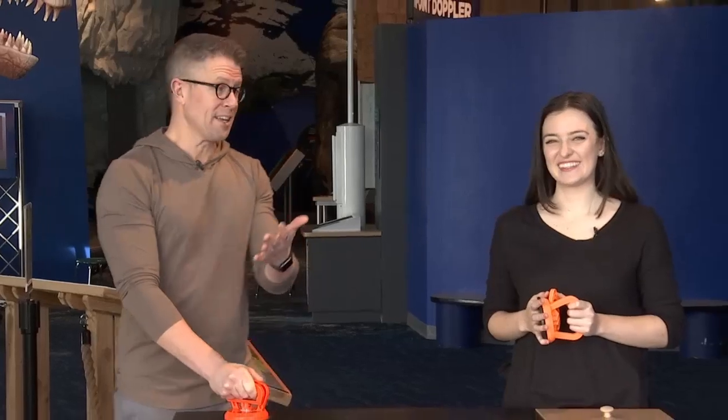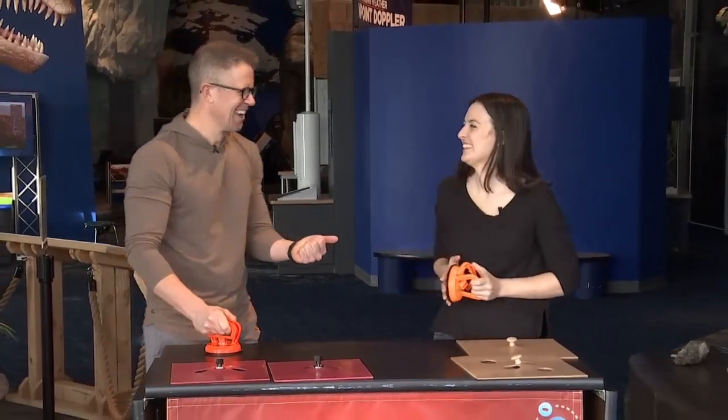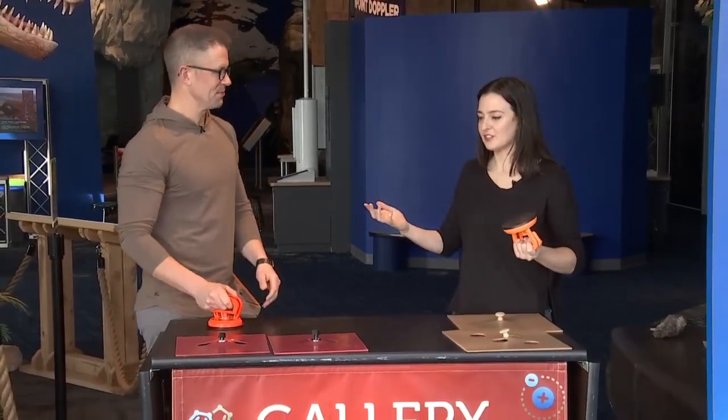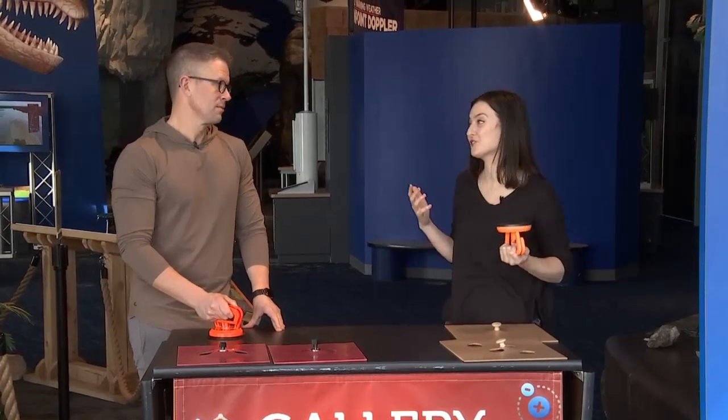All right, time for another edition of Science Sunday from the Connecticut Science Center, joined by Aoife Ryle. Good morning. So we're talking suction on this segment. I figured people might have experience with suction cups and things like that, so I want to talk a little bit about how they actually work.